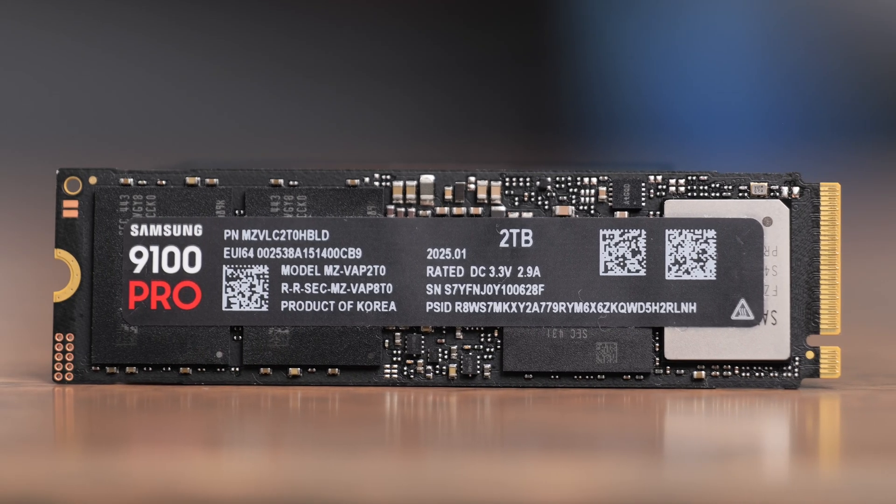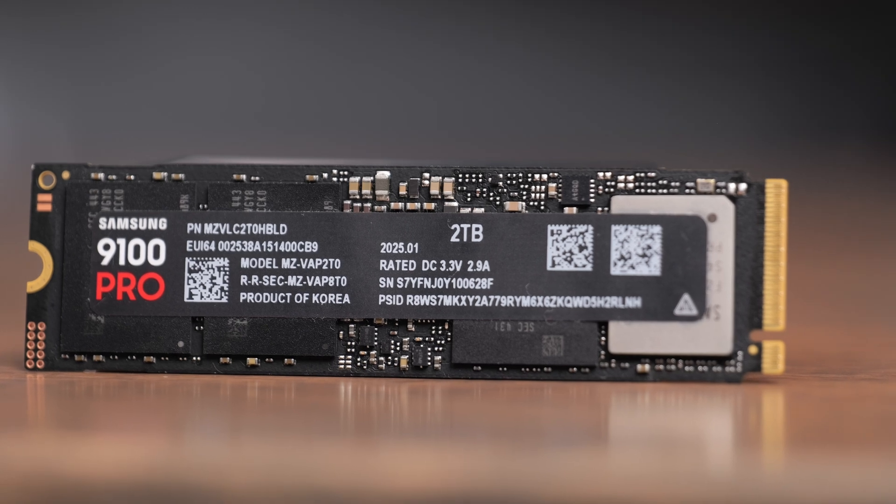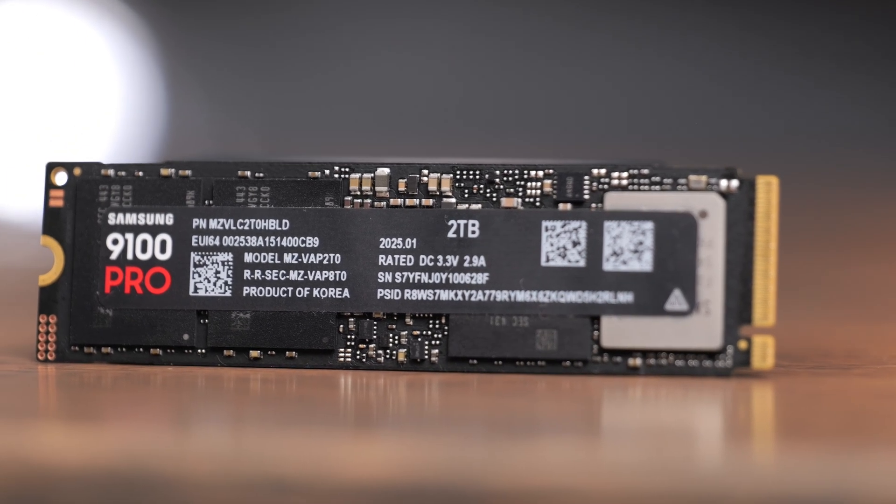There are two versions of this drive available — with or without a heatsink — and depending on your use case, you may or may not want it. Do a little research depending on what your external SSD enclosure or motherboard requires. It uses the PCIe 5.0 standard, which is faster than what most motherboards or external enclosures can handle. Make sure your enclosure or motherboard is compatible, since some are backwards compatible and others are not — check your laptop, motherboard, or gaming device to confirm PCIe 5.0 compatibility.